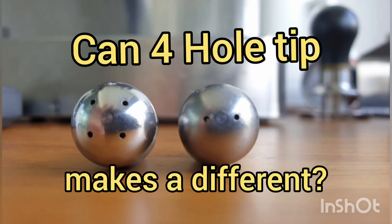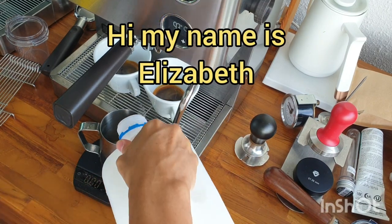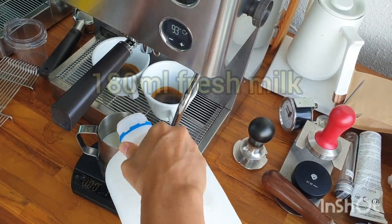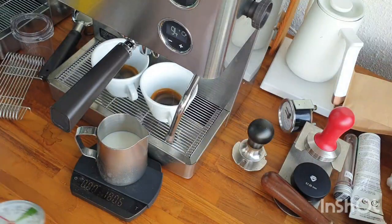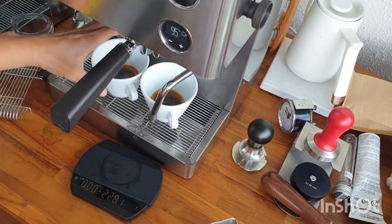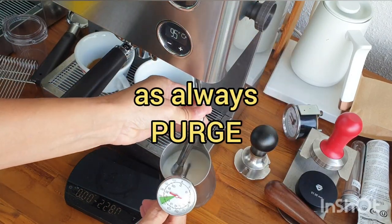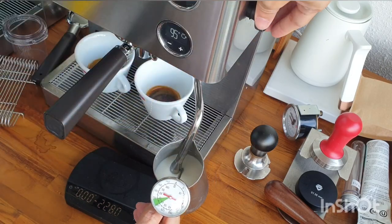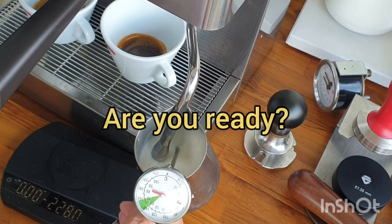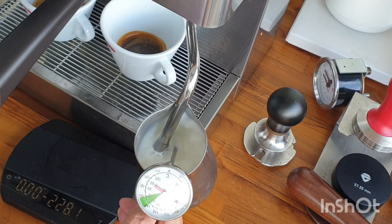Stefan here from Ace Home Barista — we meet again. This is my Elizabeth PL 92T and I'm using 180 milliliter milk in this first attempt. I will use the two-hole tip. I simply open all the way because I'm confident with this setting — two-hole has been my everyday.